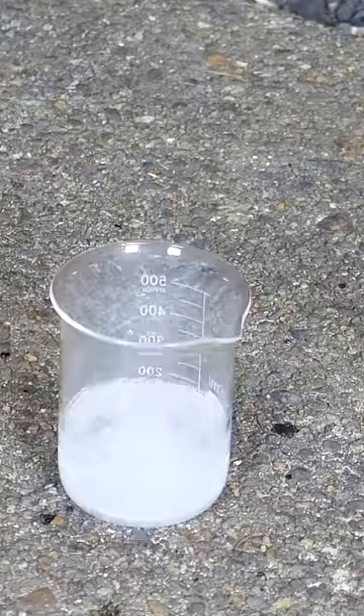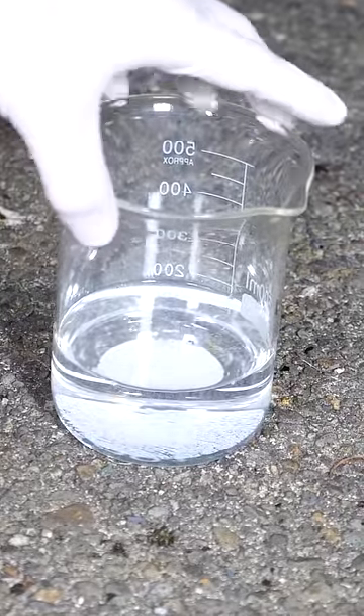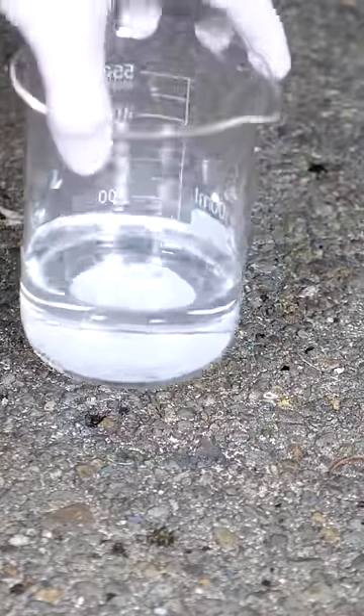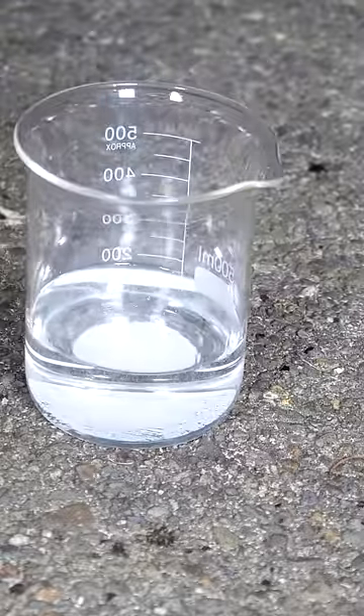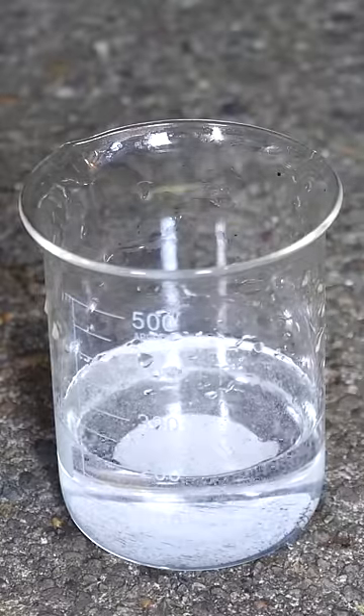So all you're left with in the end is just a clear solution — the thing you put in there was completely turned into water and CO2. The water is left there and the CO2 just turns into a gas and leaves. So that got me thinking: diamond contains carbon, so can Piranha Solution dissolve diamond? Let's check it out.